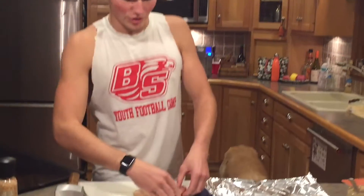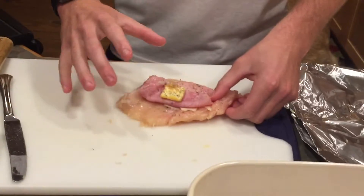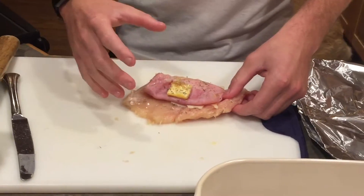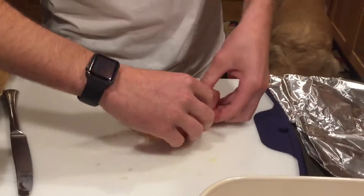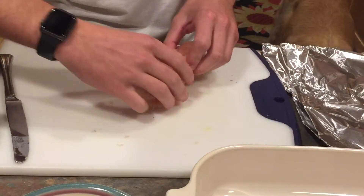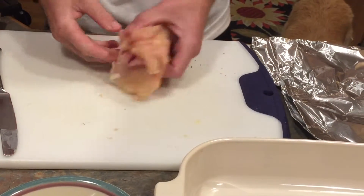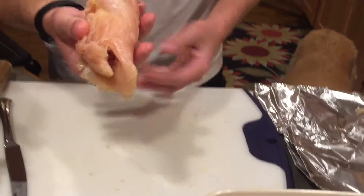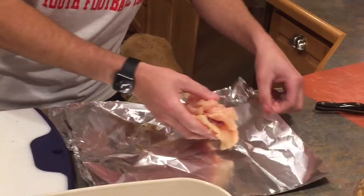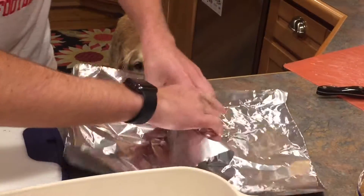The next step is to roll up your chicken cordon bleu. You want to try to keep everything inside the chicken so you don't lose any flavor if it falls out. Just roll it up and try to keep everything right in the center. Once you have it, it looks like a mess — however, all you do is put it right in the tin foil. This will help you keep everything together.